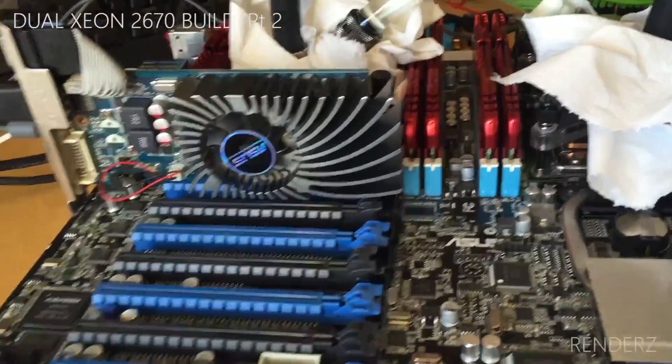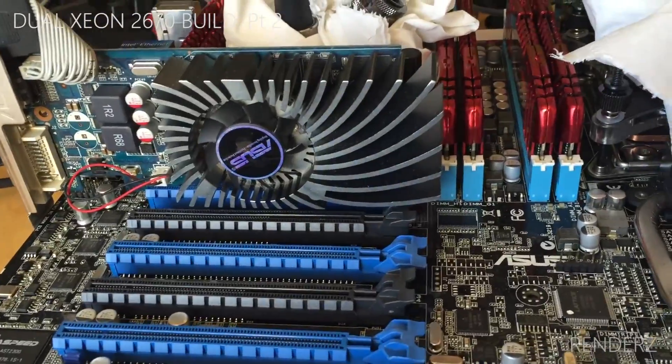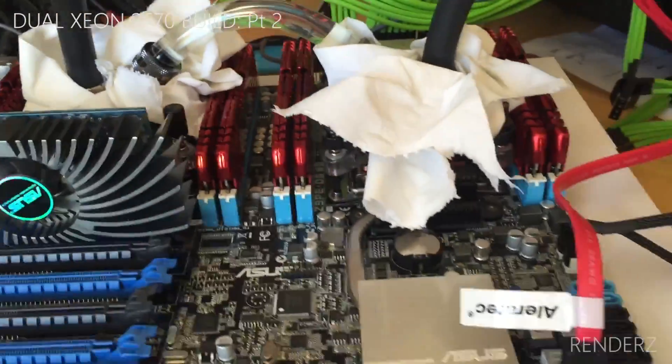Hi YouTube, how you guys doing? So this is an update to my dual Xeon setup.